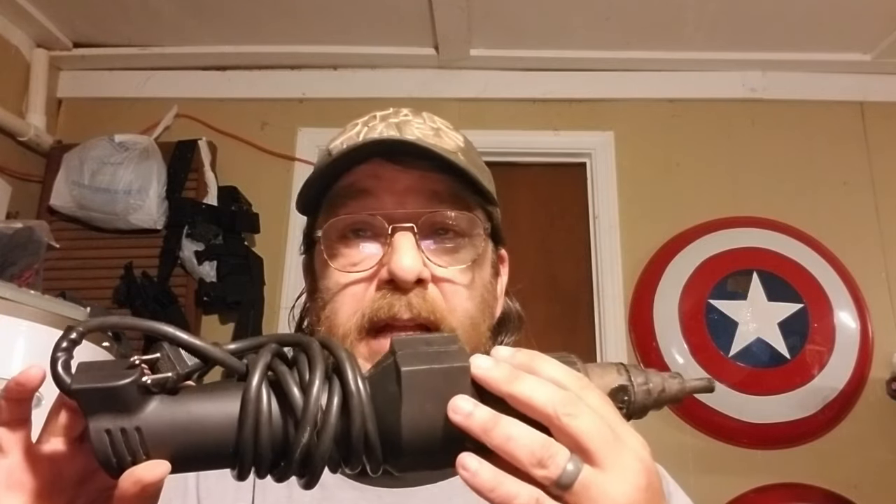I even have an old heat gun that I got at a yard sale. It works great — I didn't have to go out and buy an expensive one. So don't be afraid to go to yard sales and find materials and even tools that you can use to build a costume. Don't be afraid to do that. Go to Goodwill, any discount store. You'd be amazed what you can find.